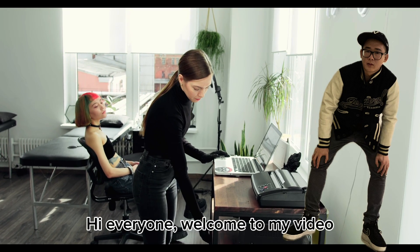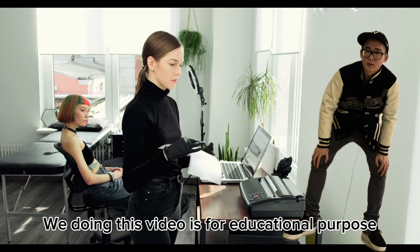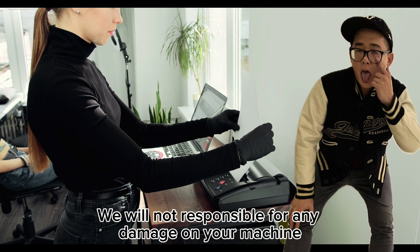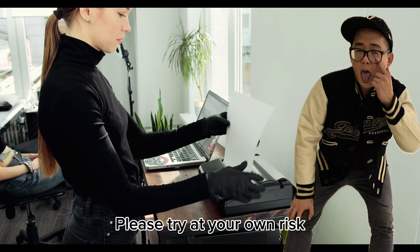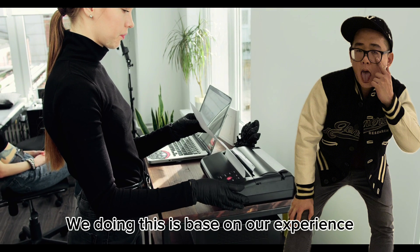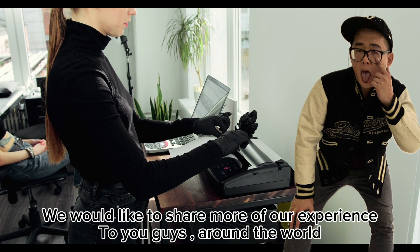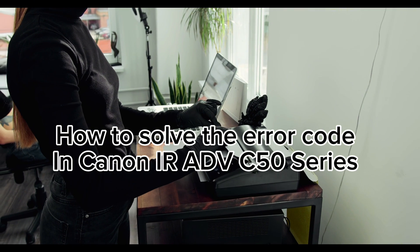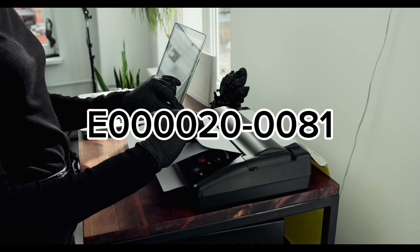Hi everyone, welcome to my video. This is not an official video from Canon. We are doing this video for educational purposes. We will not be responsible for any damage on your machine — please try at your own risk. We are doing this based on our experience, and we would like to share our experience with you guys around the world on how to solve the error code in Canon IRA DVC-50 series: 0002081.